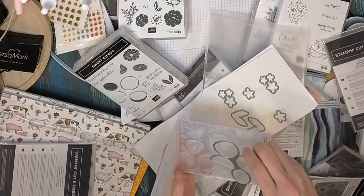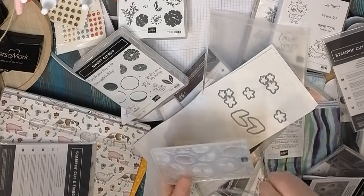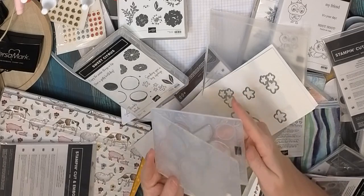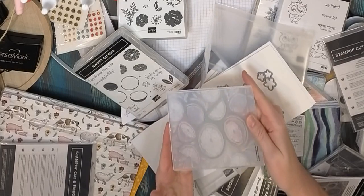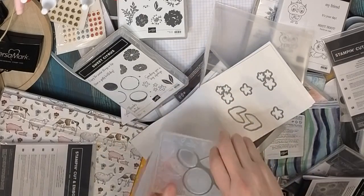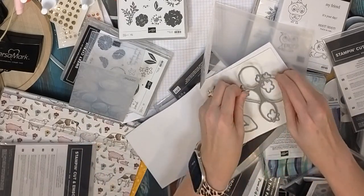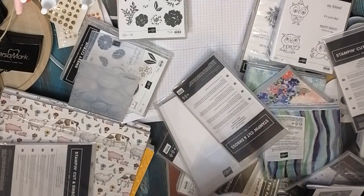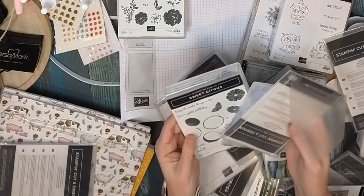I really do love these a ton because I think they're fun, creative, and innovative as far as stuff that's come out in the Stampin' Up! world. You'll definitely be seeing more of this fun little set, but the hybrid means it's going to actually cut and emboss at the same time. So that was Sweet Citrus.